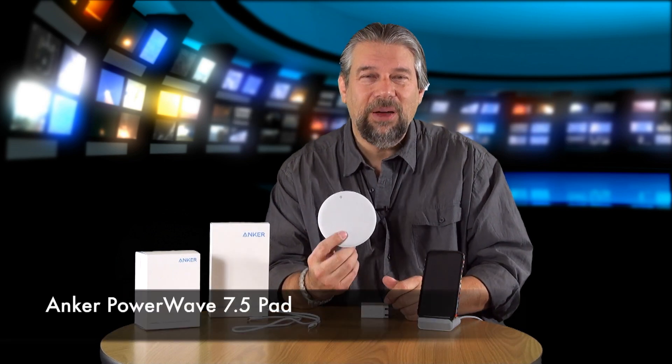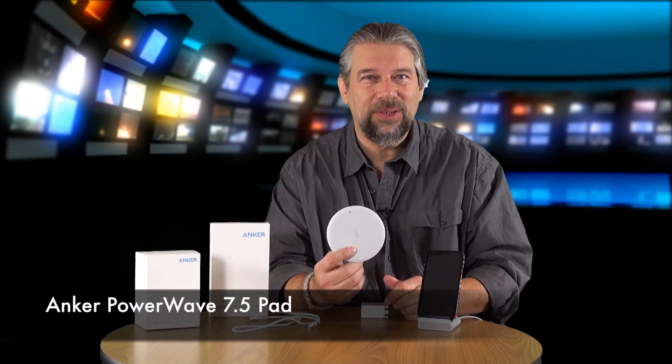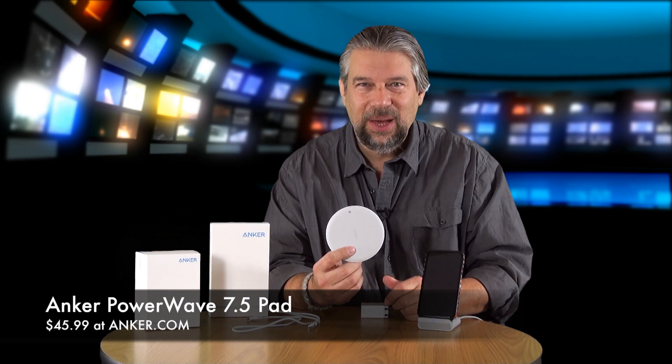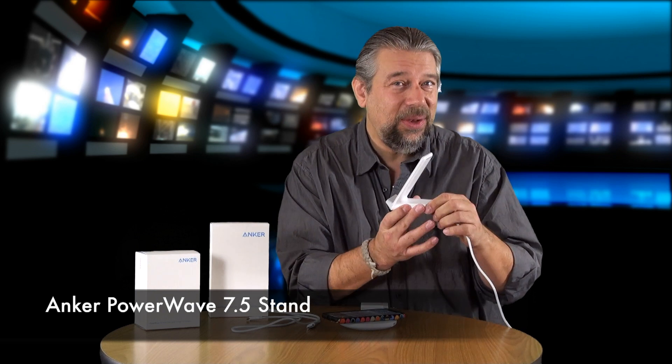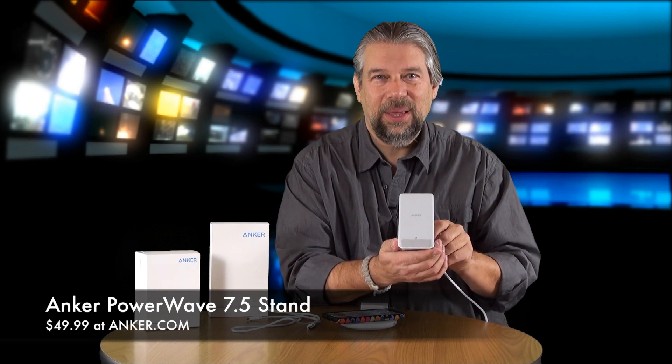The PowerWave 7.5 pad from Anker will cost you $45.99 at anker.com — a little more expensive than most Qi chargers, but it's a fast charger, so totally worth it. The PowerWave 7.5 stand runs $49.99 at anker.com. I'm absolutely a fan — I really like Qi charging, and I particularly like that it works 50% faster. That is an absolute win for my iPhone X.